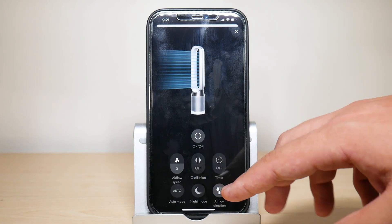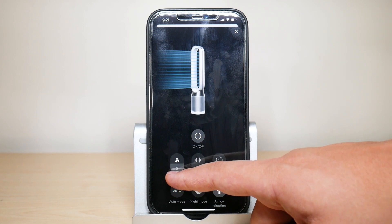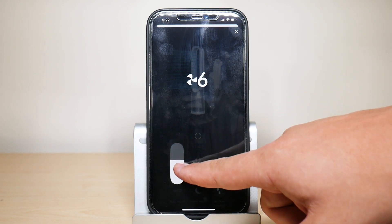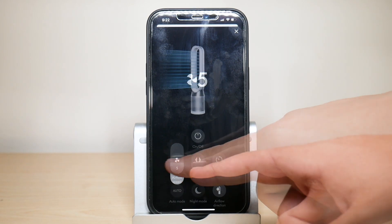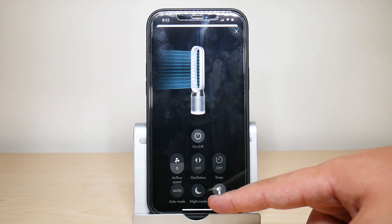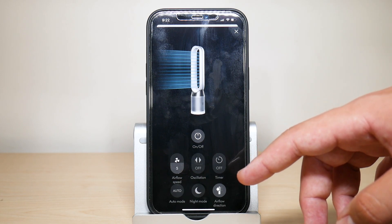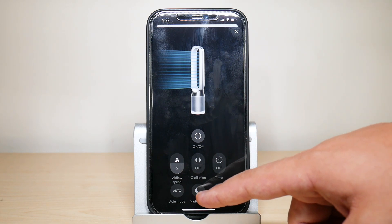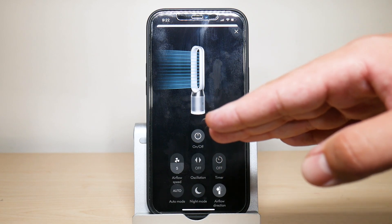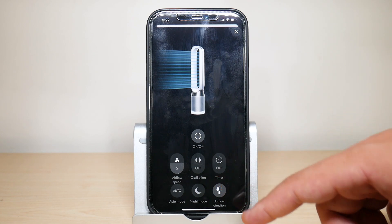You can also set a timer so the fan turns off after a certain amount of time. To adjust speed, hold that control and swipe up or down to change the fan speed. There's also night mode — as the name suggests, when you're going to sleep you don't want to hear the fan all night, so night mode silences it significantly and runs it at a much lower speed setting.